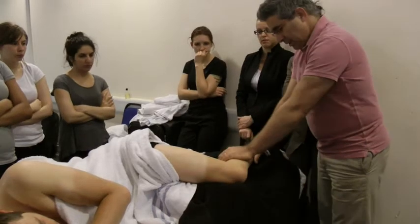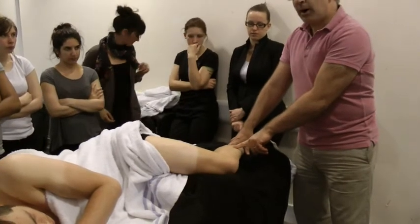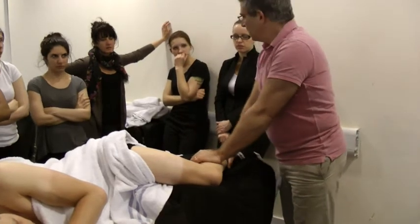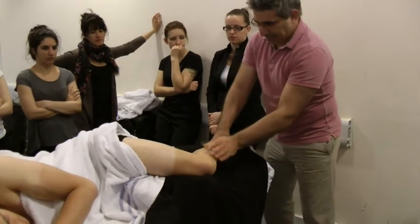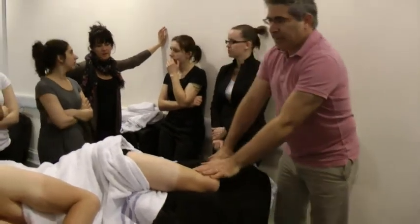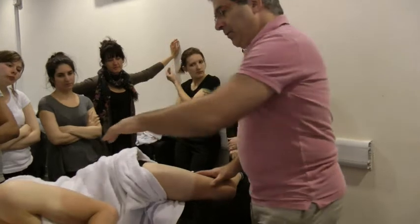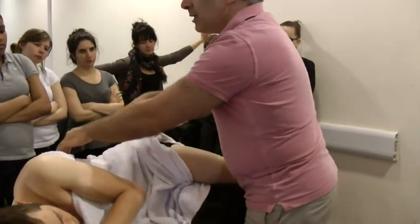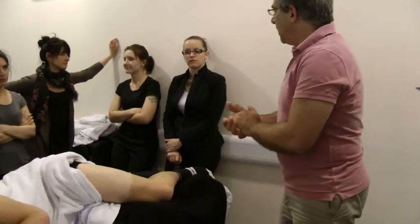Even further down you could work on the peroneal muscles — yes, I think they are required — and the tibialis anterior definitely. So for this session, what I suggest: try to find out immediately all the muscles, working from all directions. Probably after that we'll do another session to refine. It's quite a lot — let's start.